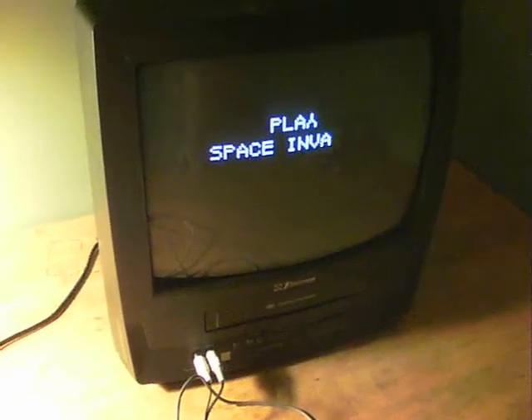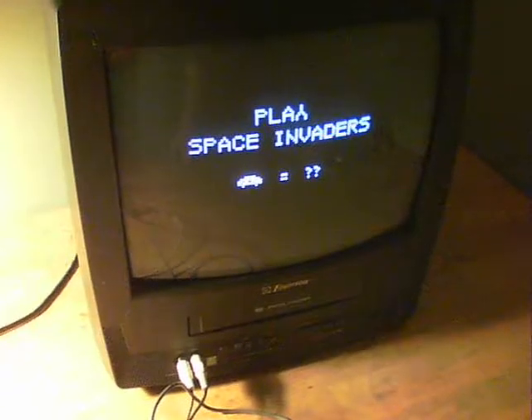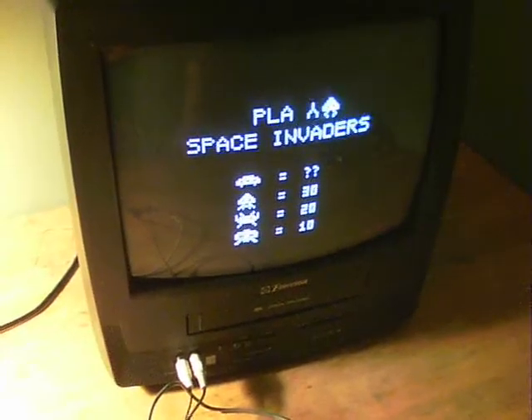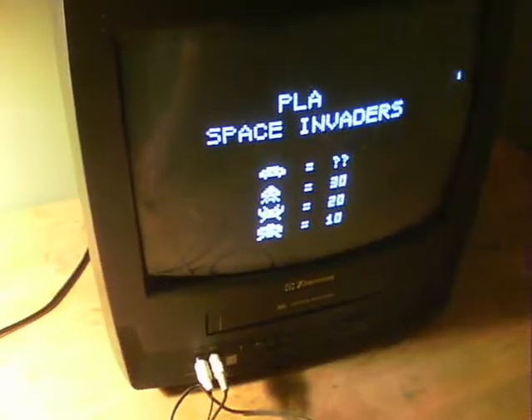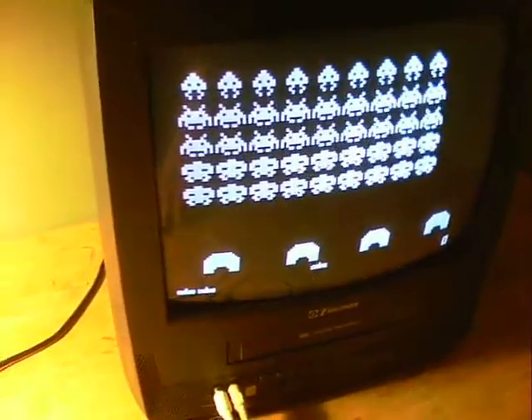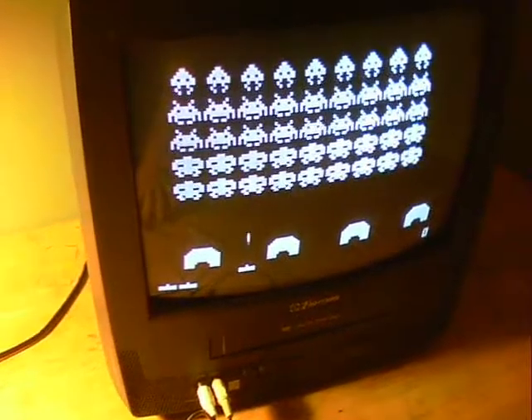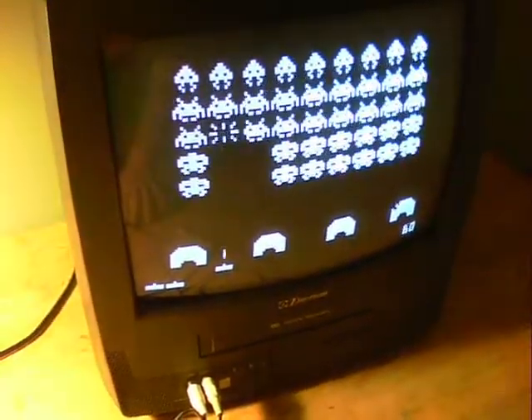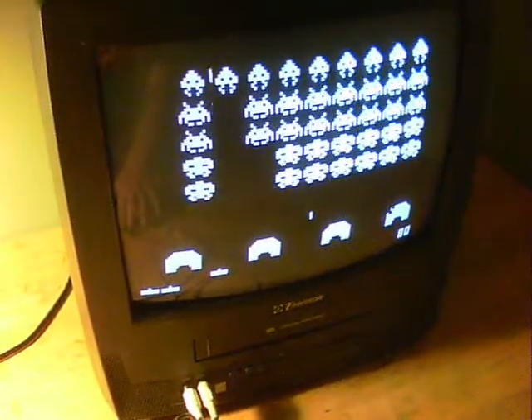And here we are with Space Invaders. It's one of the Hackvision games — they've got about a dozen on their website. Something great to start from. There we go, let's give it a go. Not a bad little version of Space Invaders, really.